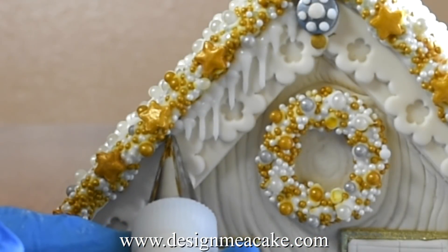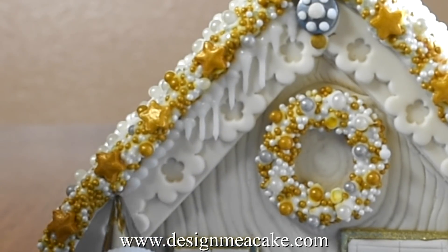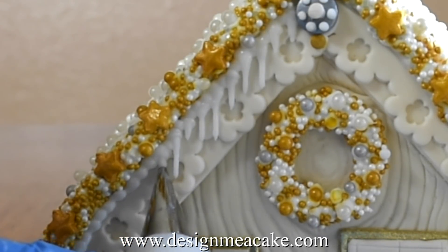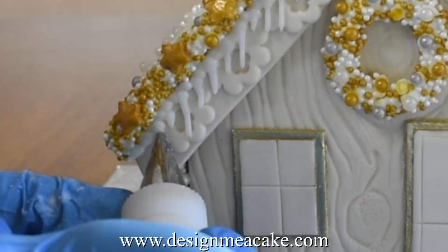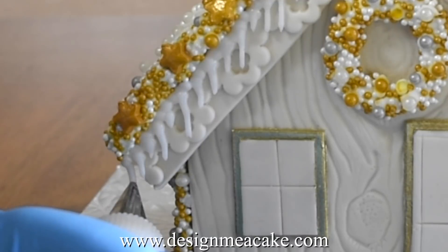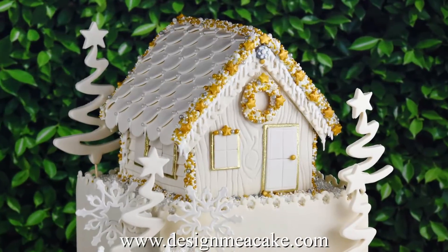The pearls don't have to be perfectly piped — it's a really weird corner to work with but basically it gives an area for the icicles to hold to, making it easier to pipe the icicles on top of the pearls. Keep in mind these can be very delicate and if you touch them you might break them but they're easily piped again. As you can see you can do them as long as you want or you can manually cut them. You can add icicles anywhere around the house and this is the finished look.